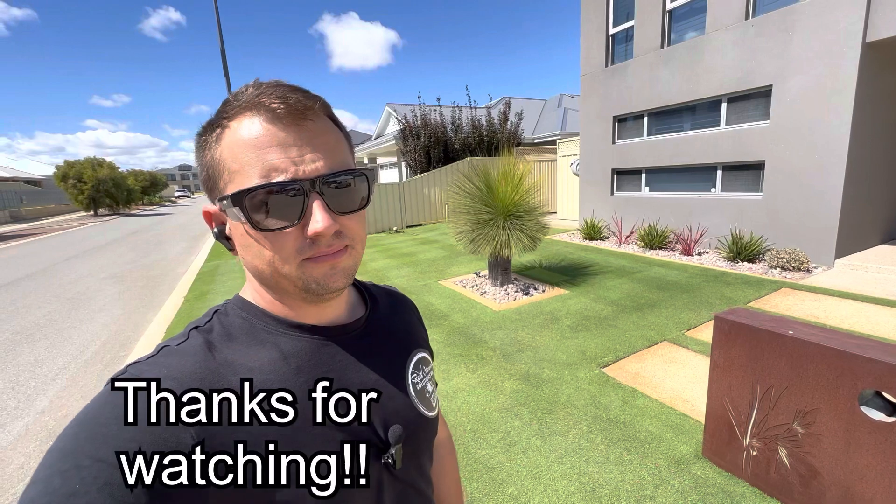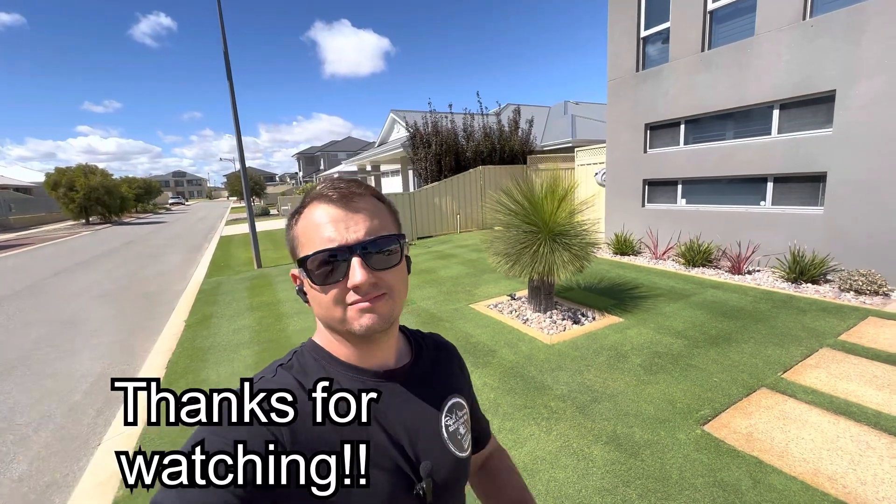As always guys, thanks for watching. Subscribe if you can, like this video, and I will see you at the next one. Cheers.